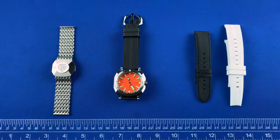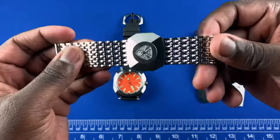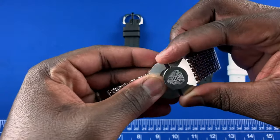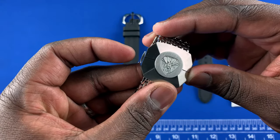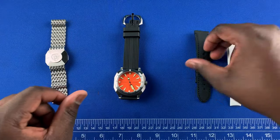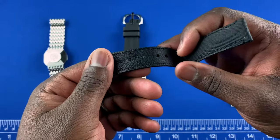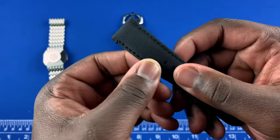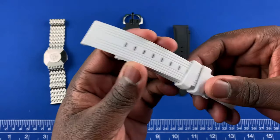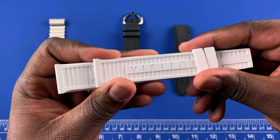The guys at Visitor sent me all the strap options available with this watch. You have the steel bracelet with straight end links and a butterfly construction with the brand logo. Then there's a leather-backed strap with a canvas-textile feeling material on the top portion and black stitching. There's also a rubber strap that comes all in white, with the brand name on the underside.